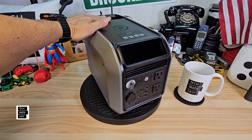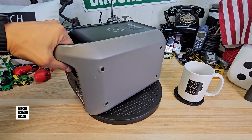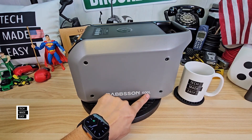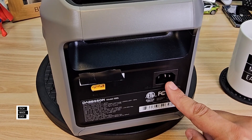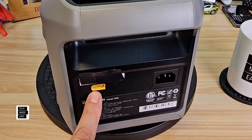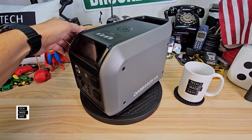Looking at it from the top, you get a flat surface. That Dobson logo on top is not a wireless charger — I thought it was. There's a nice carry handle and ventilation in the back, along with exposed nuts as part of the design. On the right side you've got the branding and model number. On the back, you can plug in the AC plug with no external brick. There's an XT60 port — not XT60i — for solar and car charging. Solar input is 200 watts, 12 to 30 volt, 13 amp. You can also combine solar and AC for faster charging.